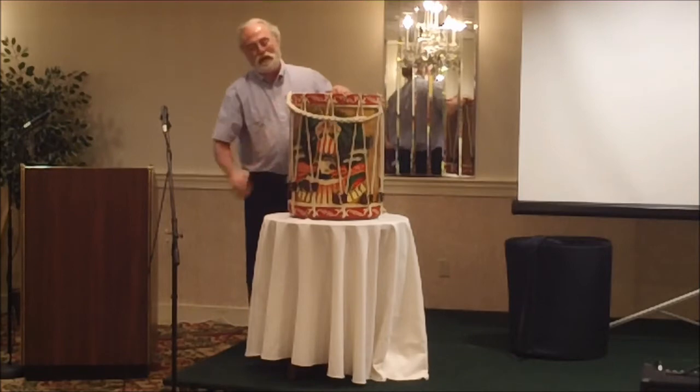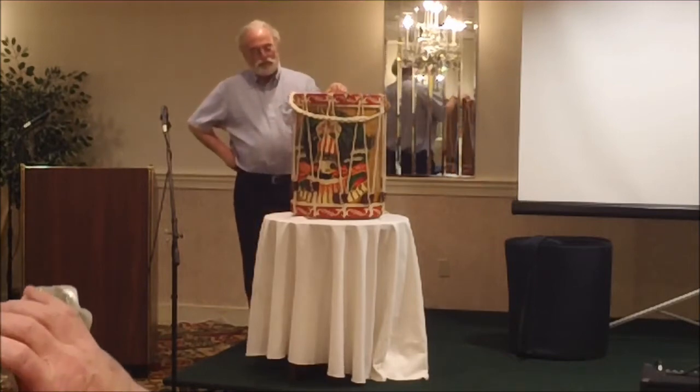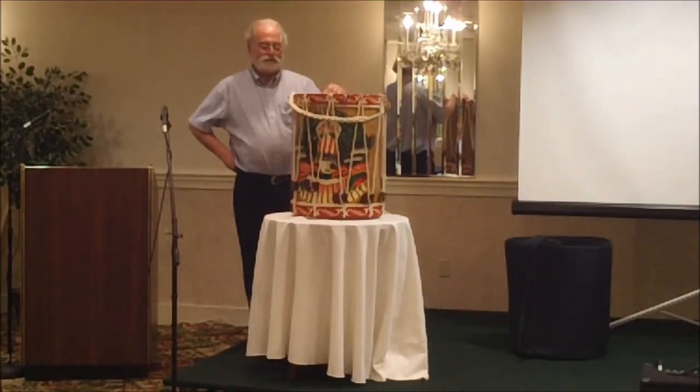Pat was very to the point. Everybody's drum is very special to them, and this isn't to say a Cooperman drum is more special than anyone else's. Basically, everybody has their idea of what a good drum is, what a drum should sound like, and it should sound the best you can make it.